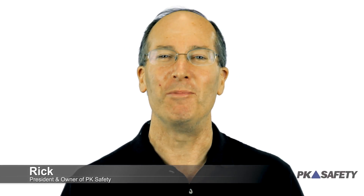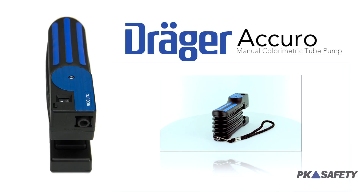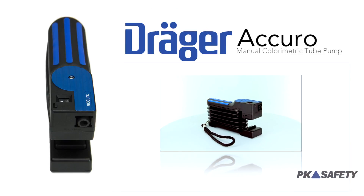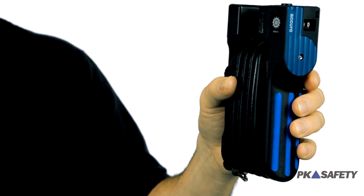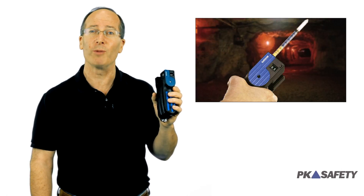Hi, this is Rick Pedley and welcome to PK Safety. Today we're going to show you the trusted and reliable Acuro Manual Colorimetric Tube Pump from Draeger. This simple to operate manual pump is corrosion resistant, intrinsically safe, and the preferred testing method in a wide variety of industrial workplaces.